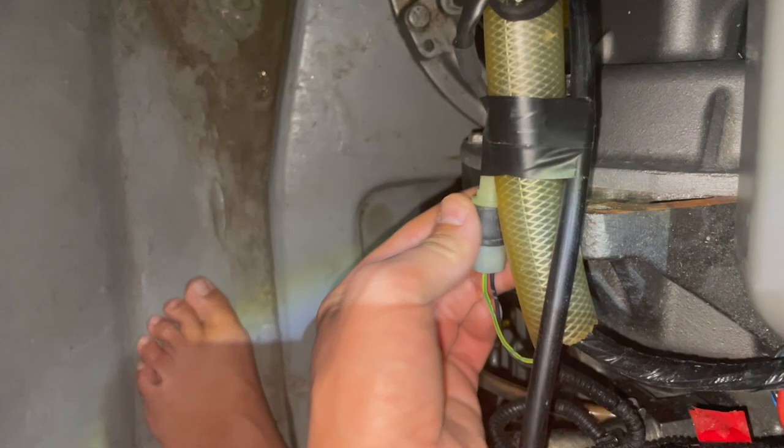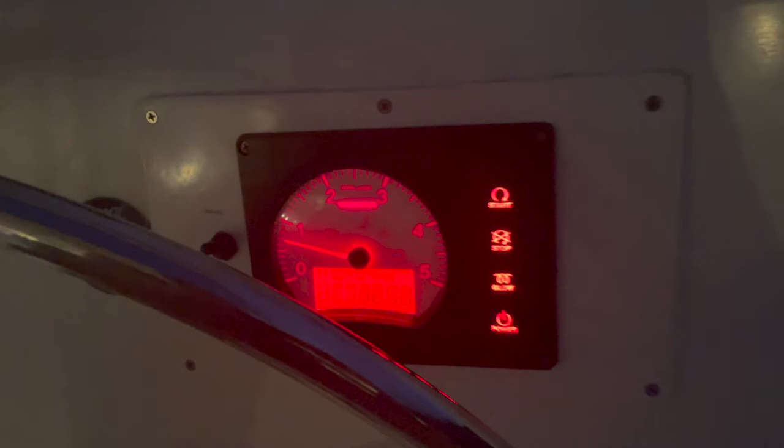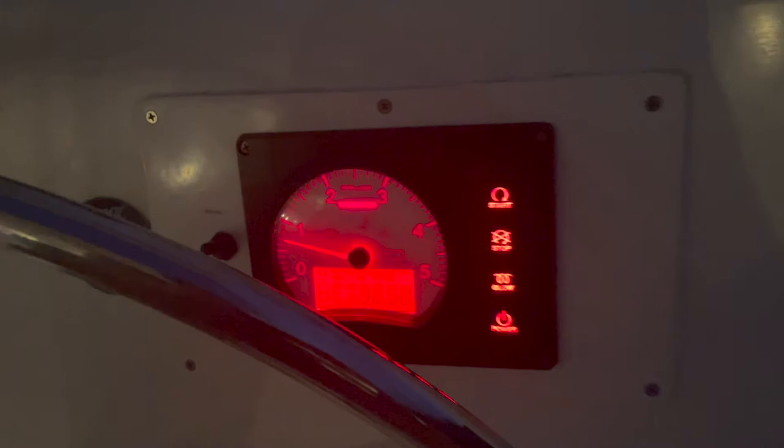All right — tape protection, wires are in there, it's all taped up well, got the sensor plugged in. Everything's held off from chafing. Hopefully that'll do it. Beautiful — no light. Awesome.